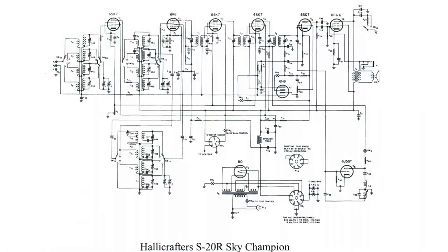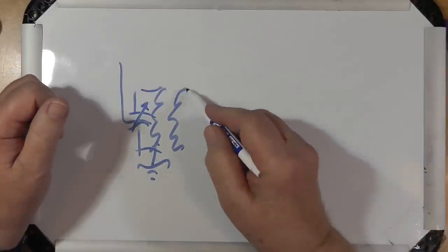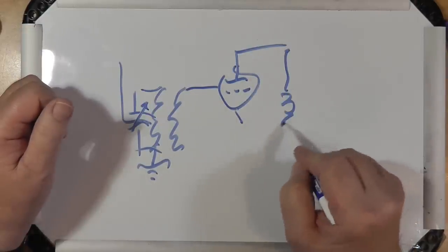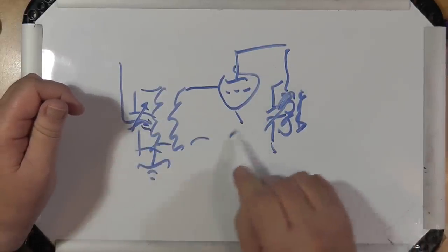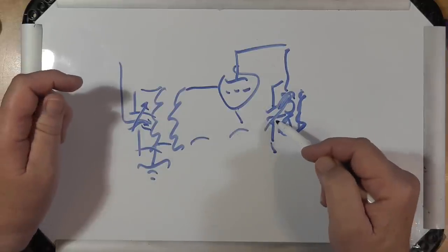A lot of radio circuits — and I'm going to draw something here — look like this. They've got the antenna coming in, there's a coil in the form of a transformer, and there's usually a tunable capacitor. This goes into the grid of the next stage, and so on. There's an air-variable capacitor, and these are all ganged together, tuned for resonance. This is how superheterodynes work.